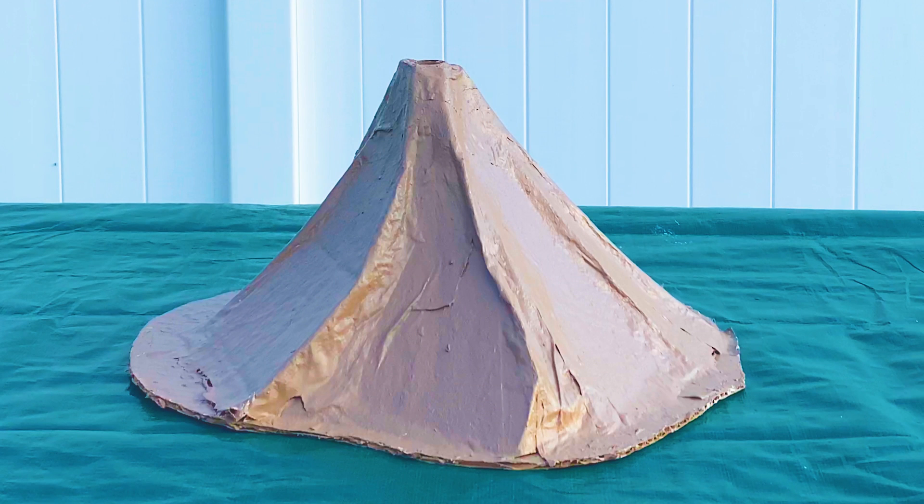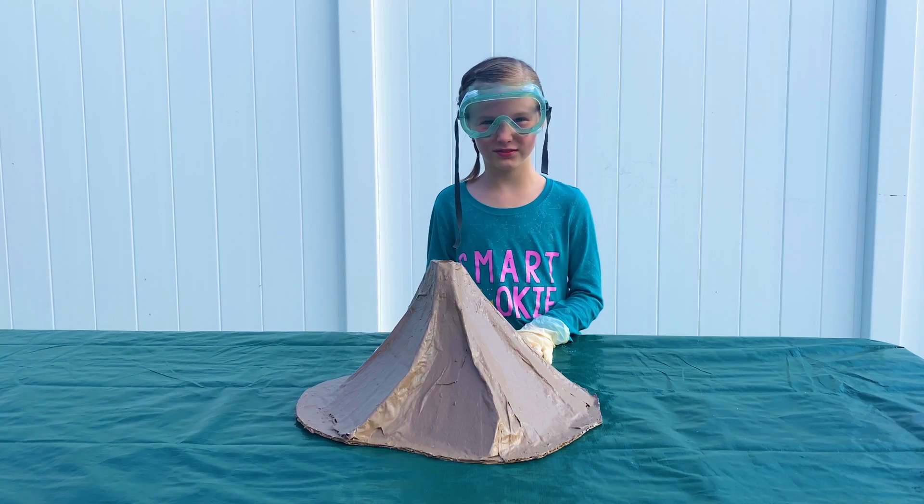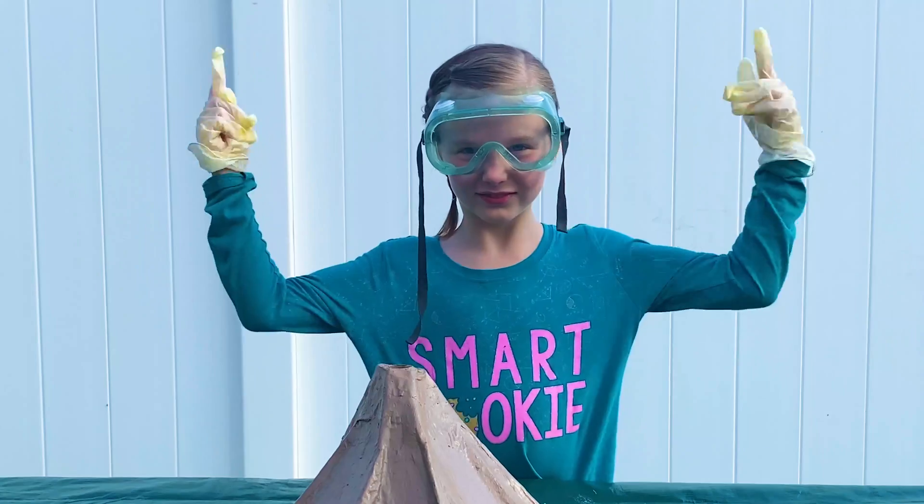With the volcano complete, it's time for the fun part. This experiment involves hydrogen peroxide, so be sure to wear gloves and protective eyewear.